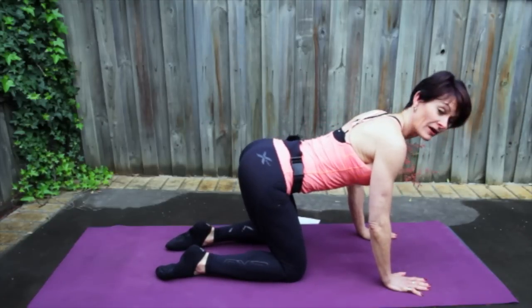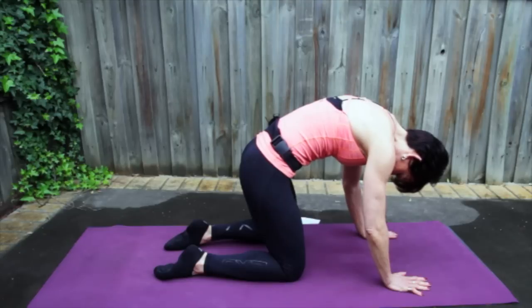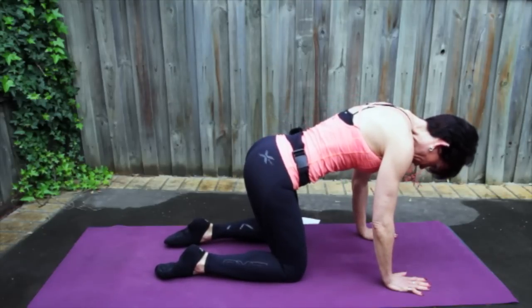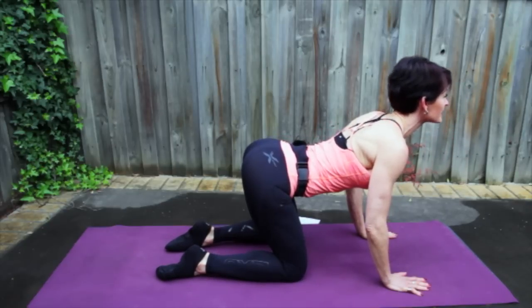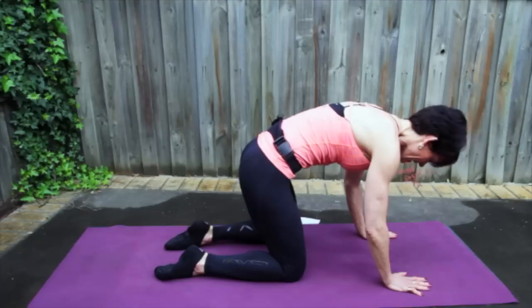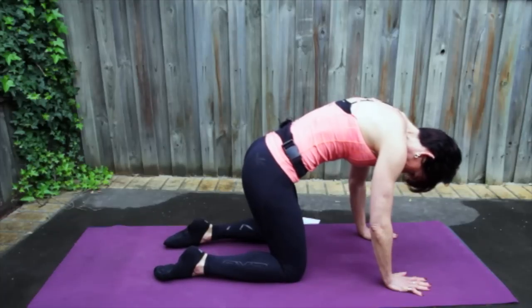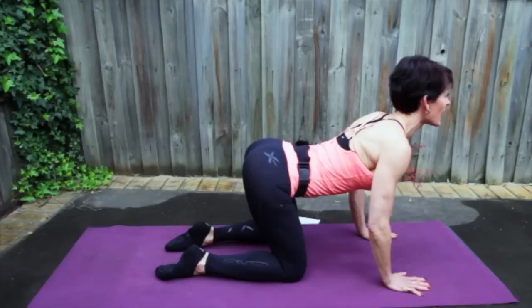Let's go again. Rounding the lower back, middle back, and then your upper back. Inhale through the nose, exhale out your mouth, ripple out. Find that long neutral spine in the center, then bring your chest through your arms and lift your eyes. Again — rounding the lower back, middle back, and then your upper back. Take a breath in, ripple out, tailbone leads away. Find that long line in the center, bring your chest through your arms and lift your eyes.